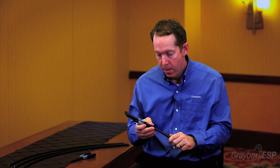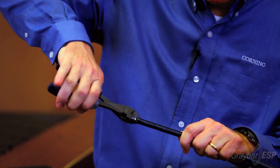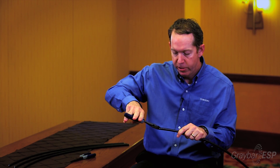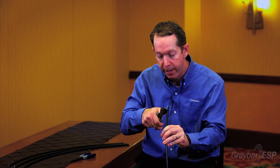Let me demonstrate how it works. I'll just need to take a simple pair of side cutters — you can use needle nose pliers as well — and start to cut along the top of the cable. Once I cut the cable, I can use those same tools and begin to peel the cable back like you might peel a banana or an ear of corn.